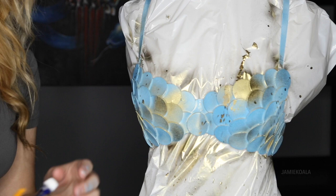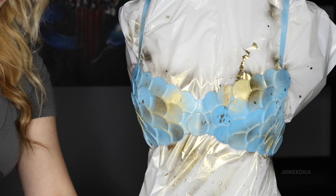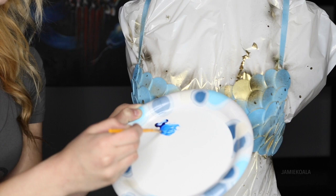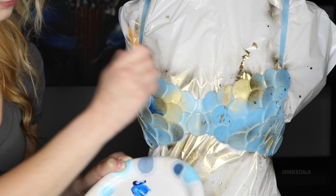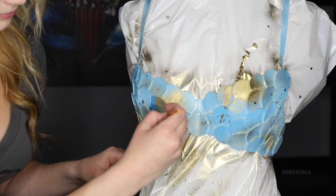Once your bra is completely dry, this is where I'm going to use my acrylic paint. Make sure you choose a color that's a little darker than your initial color because this is what's going to give it depth. I'm going to put a little bit of this paint on my paper plate and then use a little bit of water to water it down, because this is going to help it become a little more usable — it's kind of more like a glaze now. I just paint it into the inner areas of the scale and then rub it out a little bit with a paper towel because this is going to give it a little bit of a gradient and make it look a little more realistic. I'm going to do that on every scale.